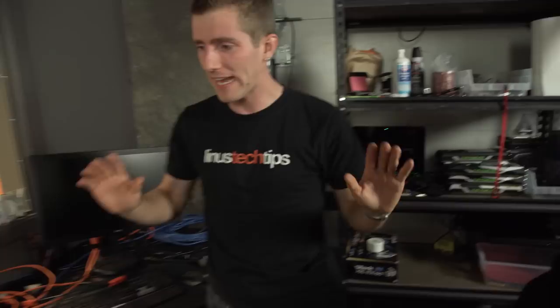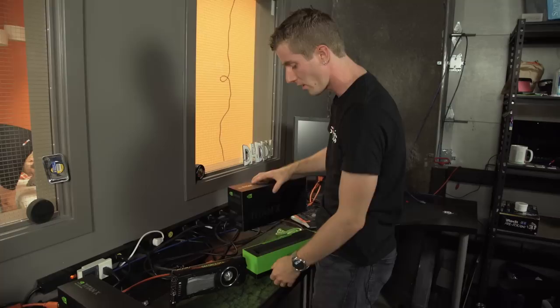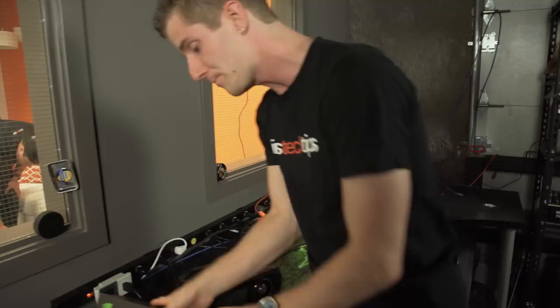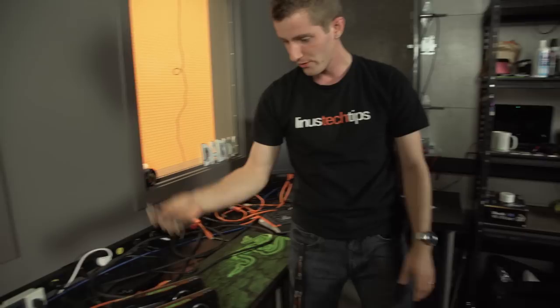Now, I've heard of people jury-rigging them to run more than two at a time, but for the time being we only have two, and that's all that's officially supported and all we have SLI bridges for. So the answer is going to be two of the latest Titan XPs, along with one of their fancy new high-bandwidth bridges, which looks a little something like that.